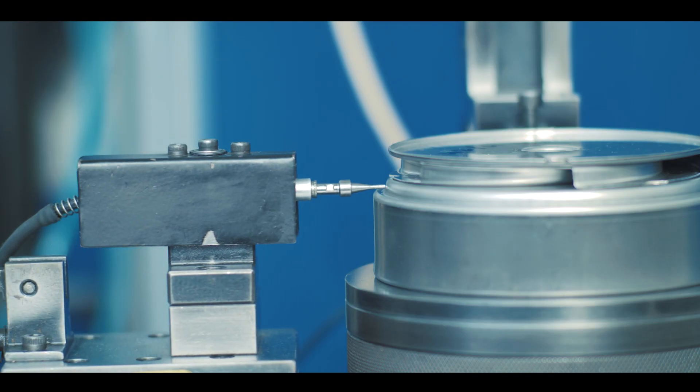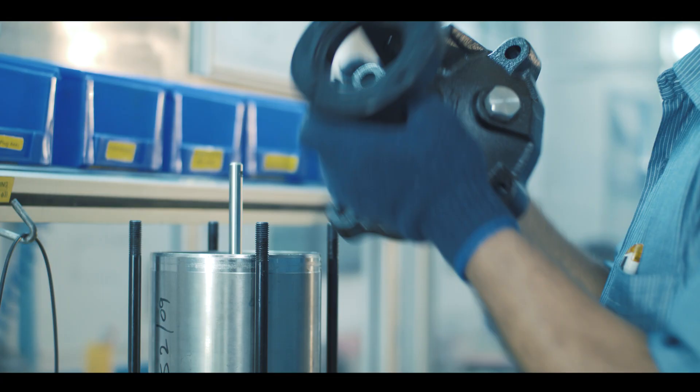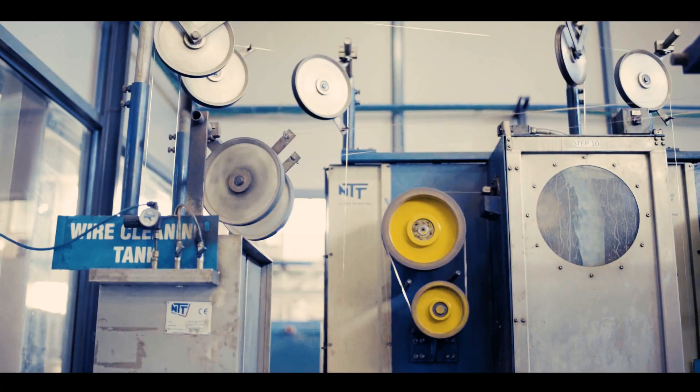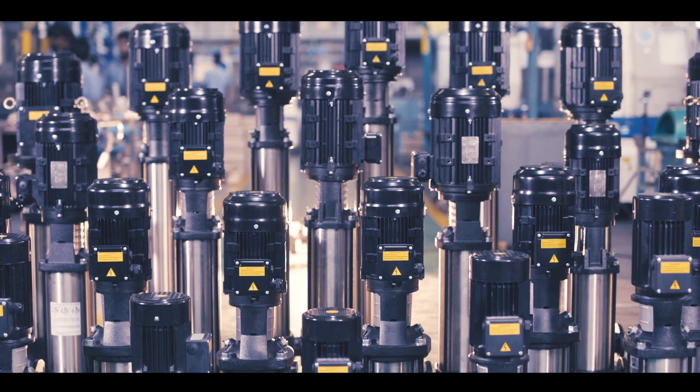Robust quality control ensures that these pumps meet the highest standards. Aquagroup's in-house motor lamination and winding wire units enhance the quality and efficiency of our motors.